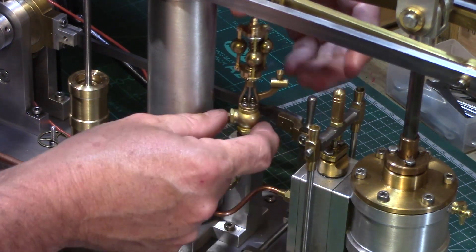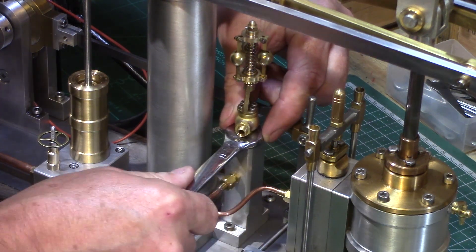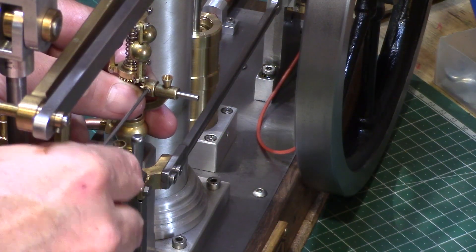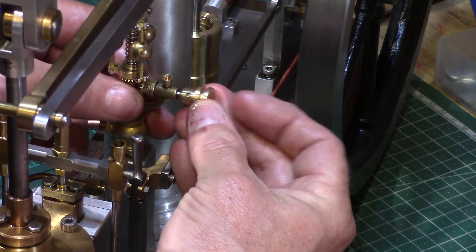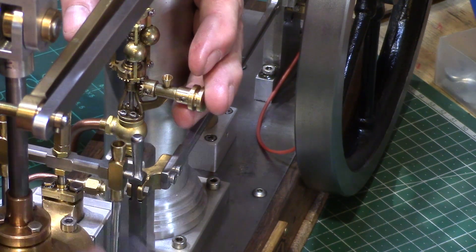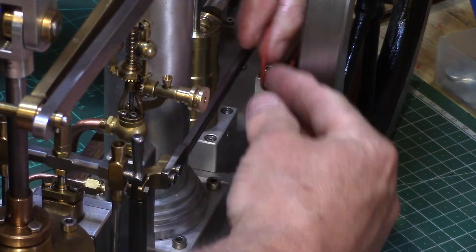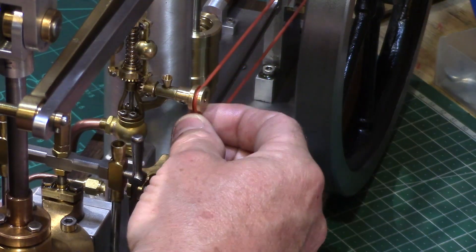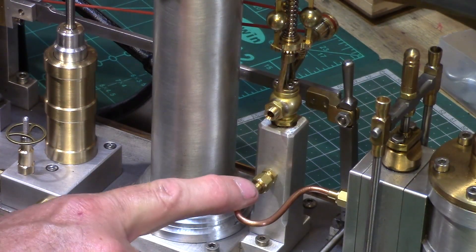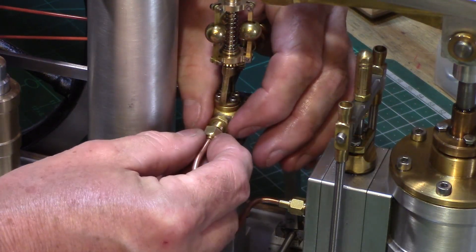The governor was cleaned and lubricated and refitted back onto its pedestal, using some fibre washers to allow it to be tightened up into the correct position. The gear and pulley was refitted so that there was minimal play in the gear teeth but allowing the shaft to spin freely without any restriction. My final pulley belt choice was this red silicon rubber round profile belt which seemed to give the best compromise between grip on the pulleys without too much tension on the governor bearings. A short length of copper pipe was formed to connect the pedestal air chamber to the cylinder valve block, and also a short length connected to the governor input to accept my air supply pipe.